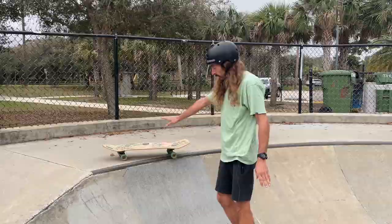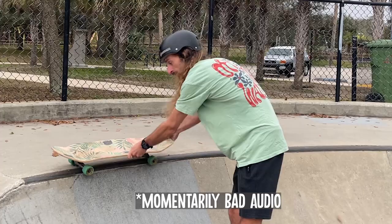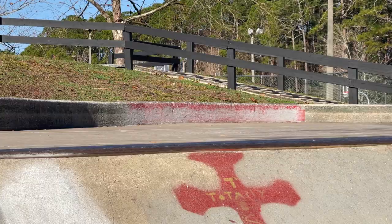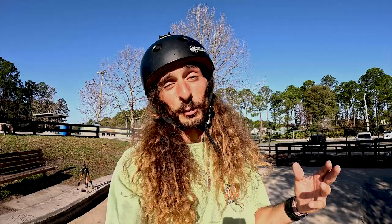You're most likely going to end up in something like this — this is a backside feeble stall. This is really easy to fix: just practice getting yourself a little bit more parallel. The good thing about this is that if you fall backwards, you're on a flat surface. You're going to slide out and probably run out a little bit, but there's really not much danger. Another thing that's really going to help you on this trick is being able to drop in, because it's going to combine that confidence of going back into the ramp with what we're trying to do.